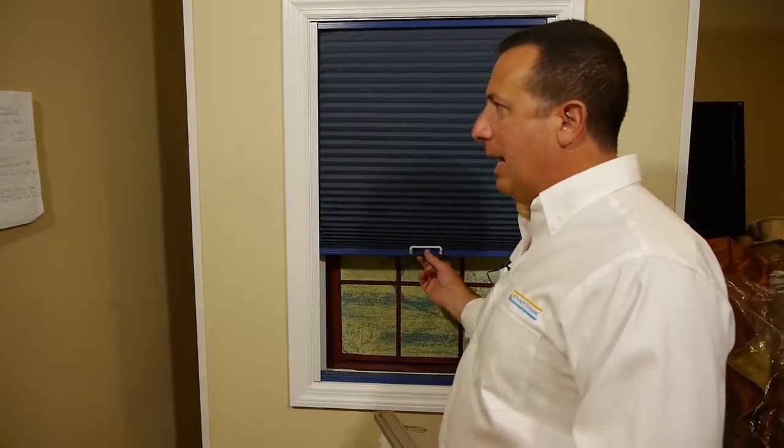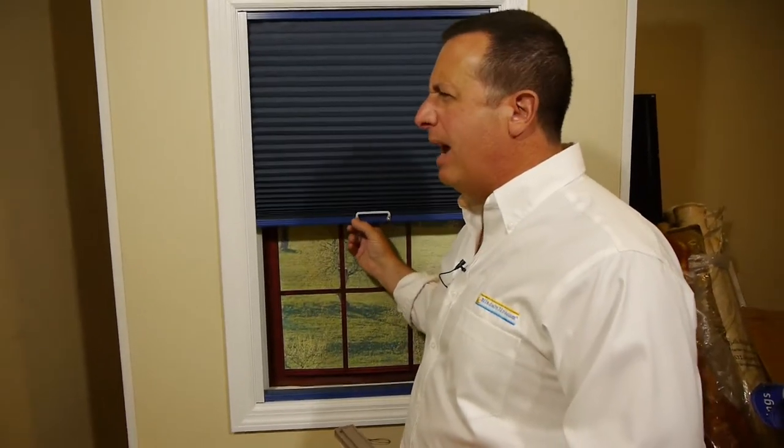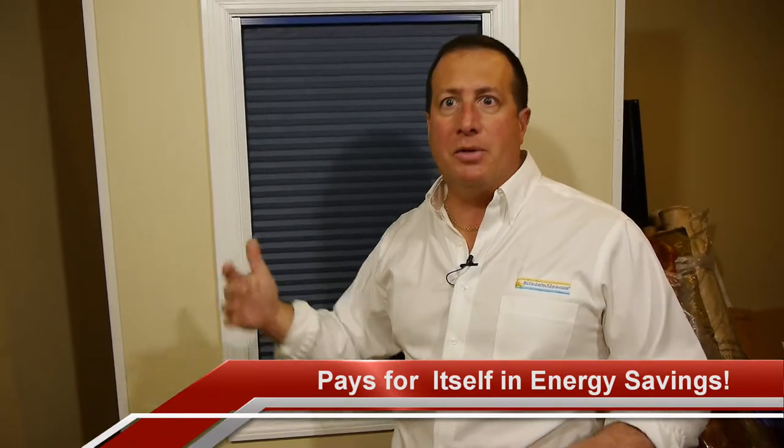You'll notice it's very easy to operate. There's no special tools required — you move it up and down with that pole. The beauty about these shades is that over time you're going to recoup your investment due to the energy savings. And that to me is the most important thing — it's all about energy savings with these things.